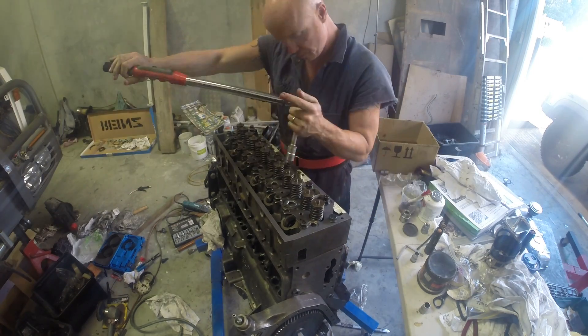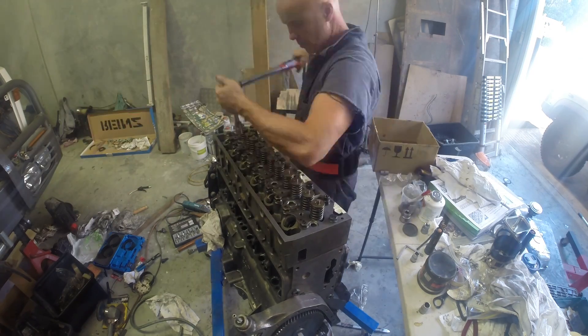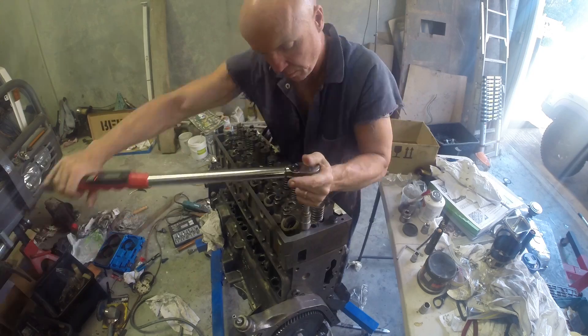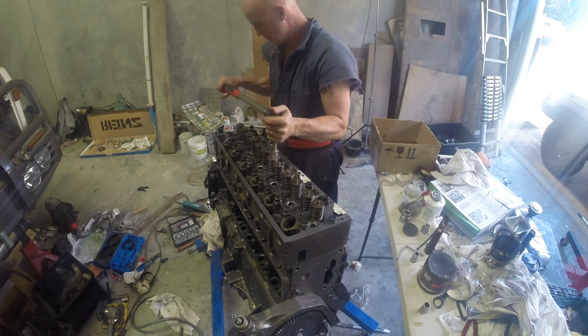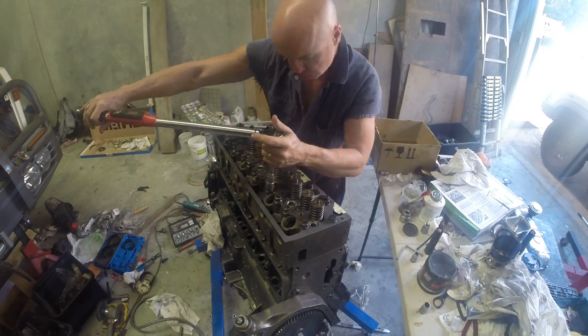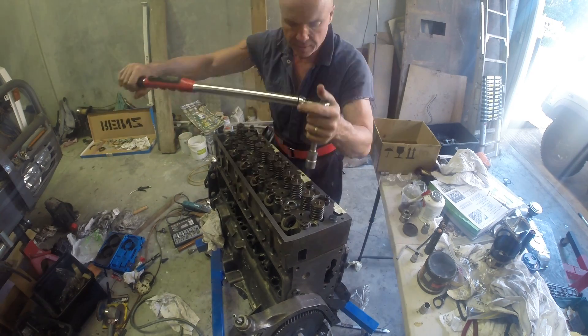And now I'll torque them all up. It's a three-stage torquing. First stage, you torque it up to the specification. After that, you then have to torque it by a quarter of a turn, and then another eighth of a turn.